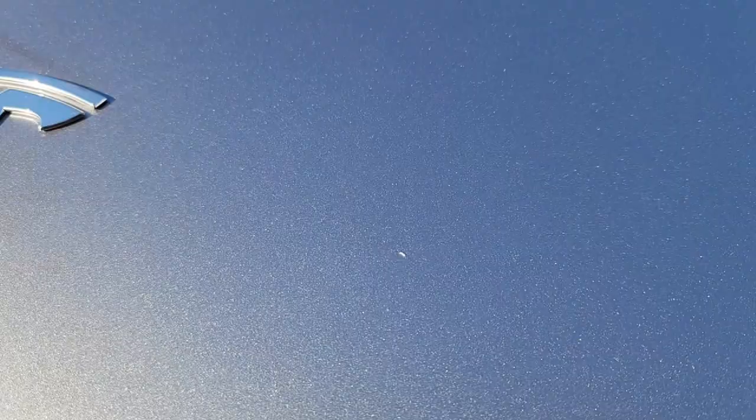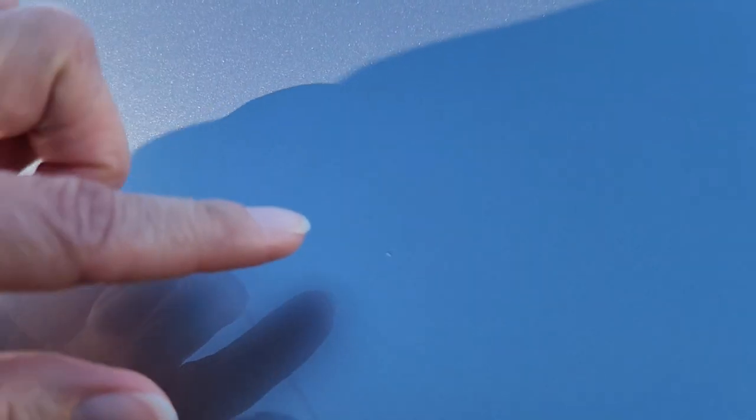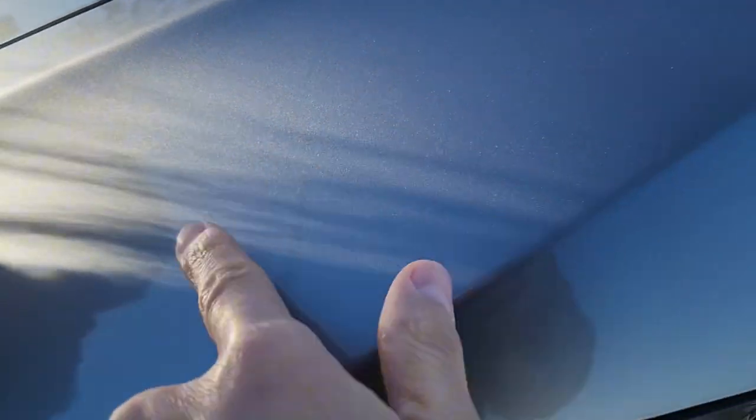Oh, how did this get out? It's a pain in perfection. And that one — what the hell? That one. There's one right here. See, these are things that you're only gonna see in the sun.